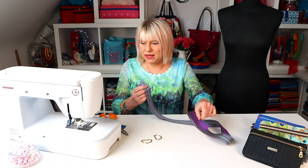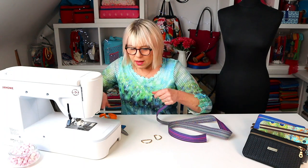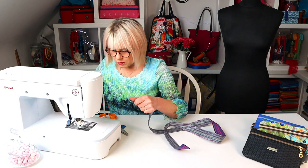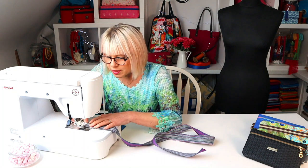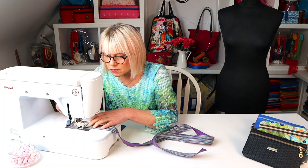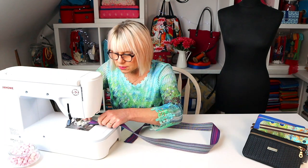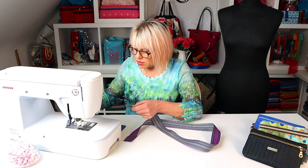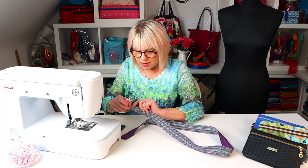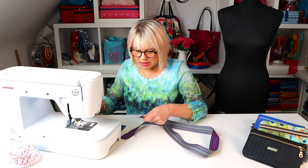First of all we're just going to neaten each raw edge with a zigzag stitch. I've set my machine to a wide zigzag — put my glasses on so I can see — and move those rings for the moment. I'll just neaten that edge; you can go back and forth over it a couple of times. I have just got a regular size 16 needle in there — you should be all right with anything you've got really. Keep it tidy.